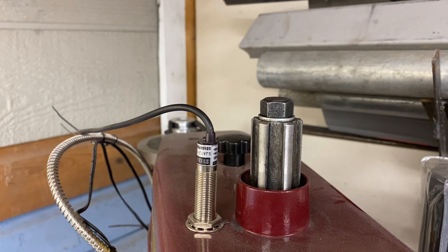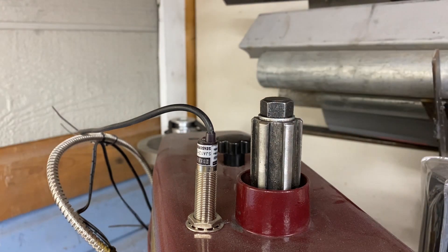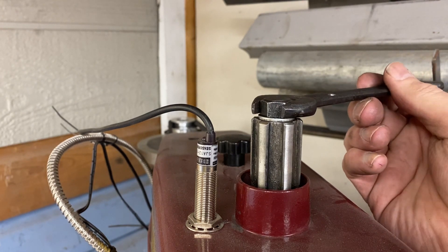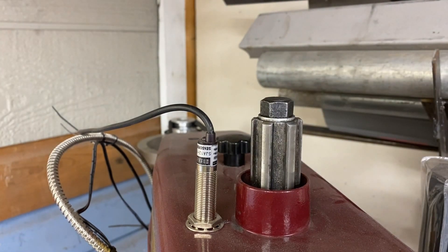Greetings fellow DIYer and welcome to my video. So this is the draw bar on my mill. Works pretty simply — you tighten or loosen this bolt to change out the tooling. Problem is, if you put a wrench on that and you start to tighten it, it spins because it's going into the spinning part of the mill.